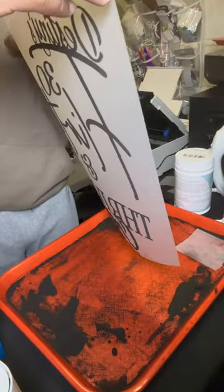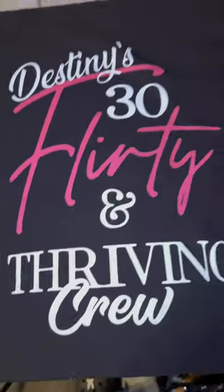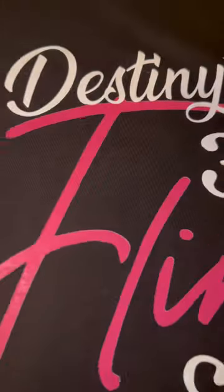But this is the final product. I just wanna let you guys see. If anybody else does DTF printing, let us know what tips you use if you don't use tape. And you know you gotta rate this shirt 1 to 10 — let me know what you think.